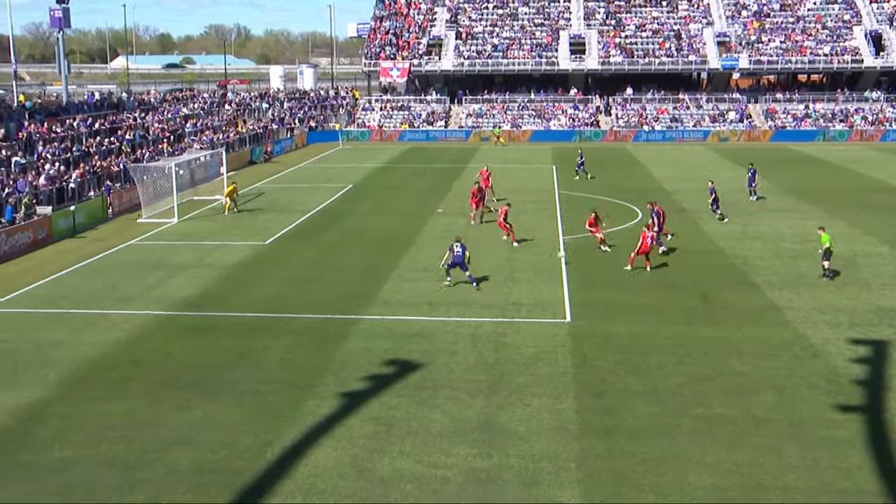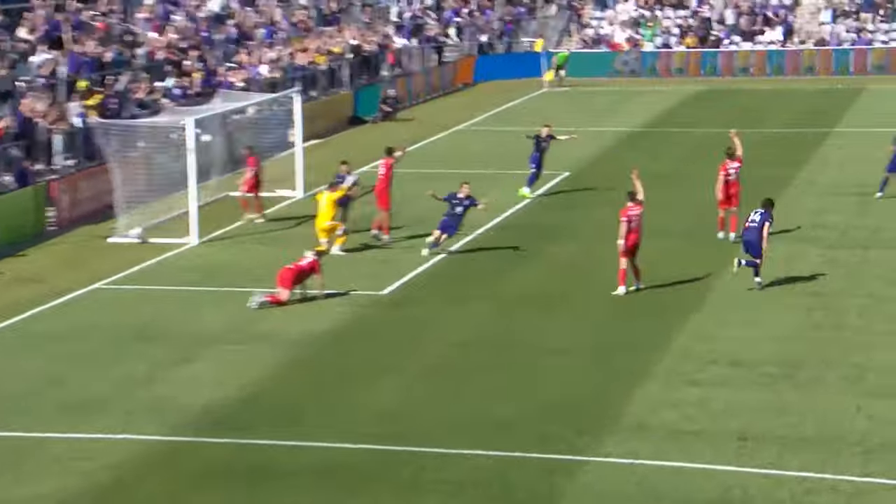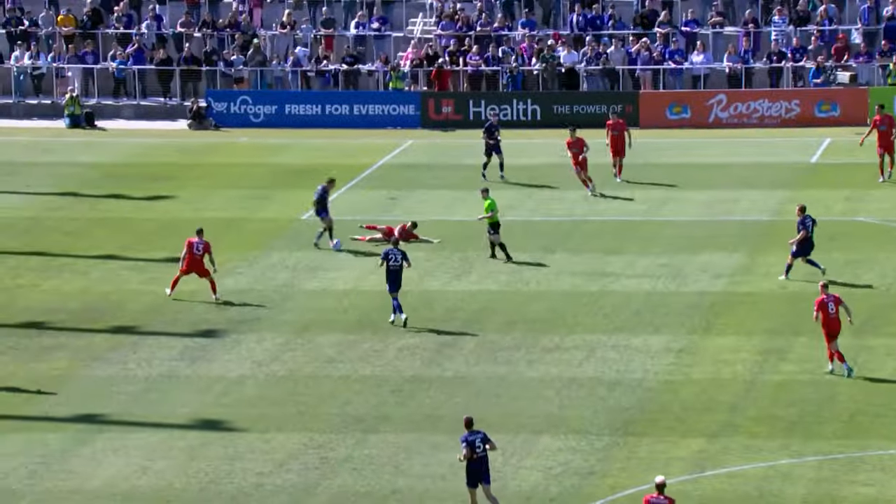But then as the unit starts to move up, look at the space just in between the two lines right now. You're looking at 12-plus yards for the next Lou City player to step into off the 50-50.